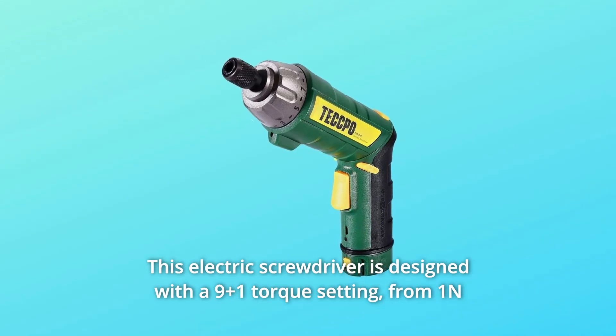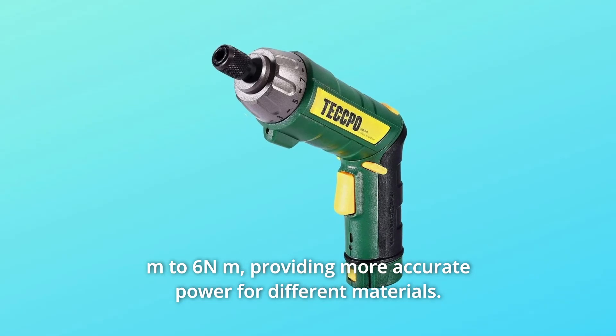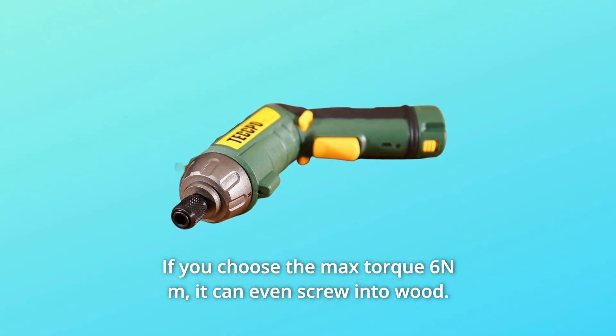This electric screwdriver is designed with a 9 plus 1 torque setting, from 1Nm to 6Nm, providing more accurate power for different materials. If you choose the max torque of 6Nm, it can even screw into wood.